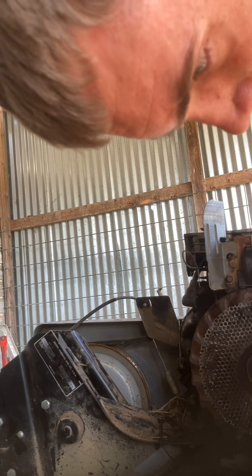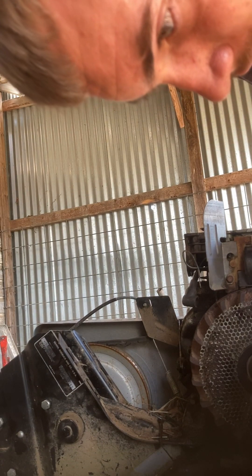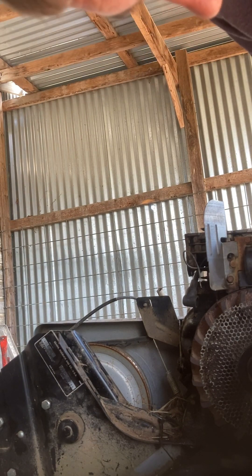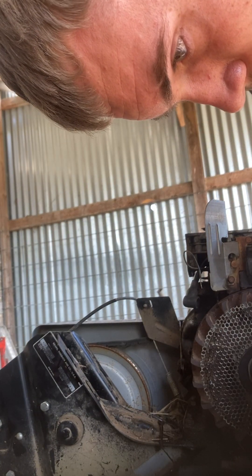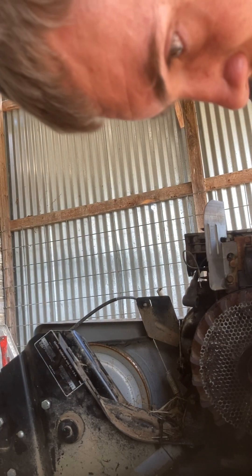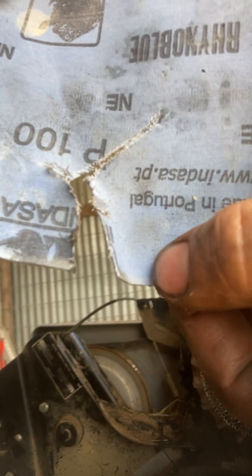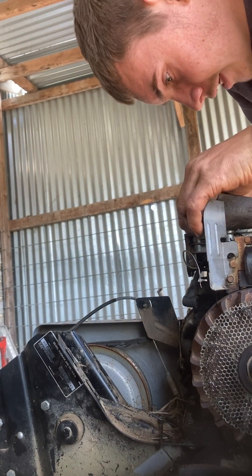I'm going to make a line now and come over here and make an X in the middle of that. It's kind of hard today. So like that, pretty much. Then you're going to slide that valve in there.